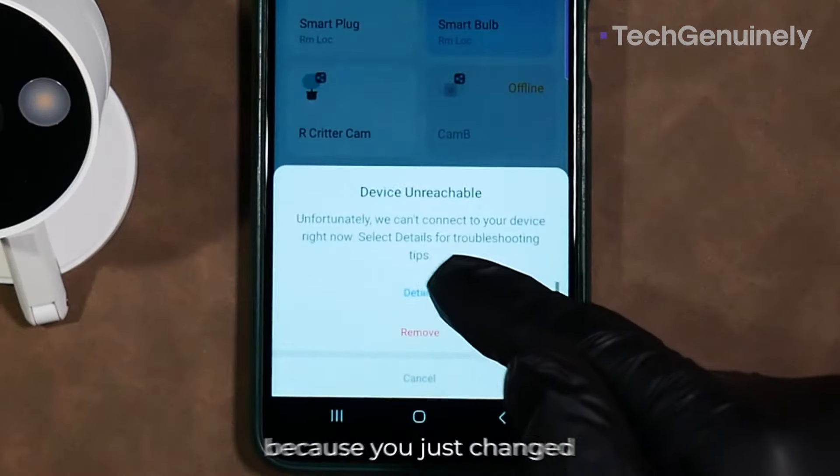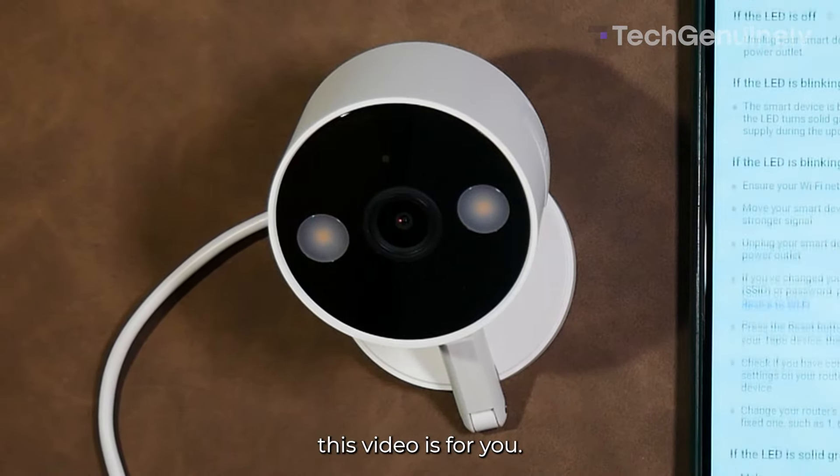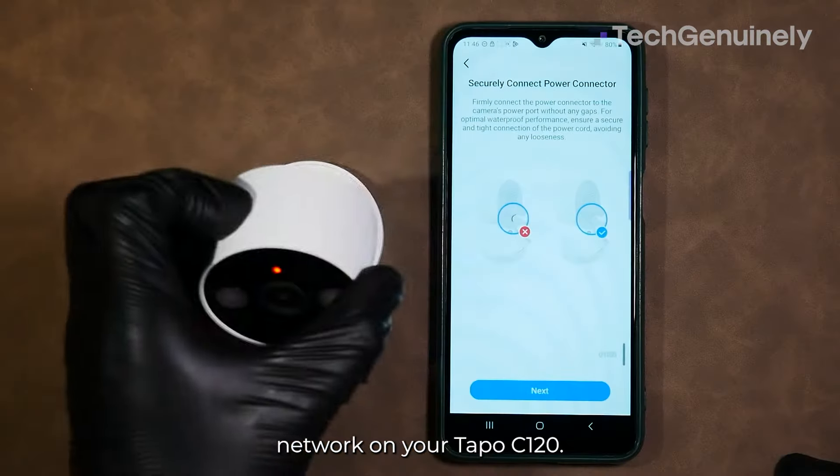If your TAPO camera is unreachable because you just changed your Wi-Fi network name, this video is for you. This is how to change the Wi-Fi network on your TAPO C120.